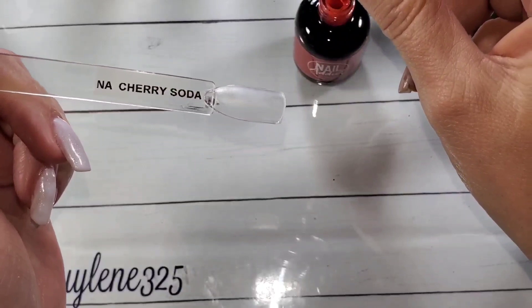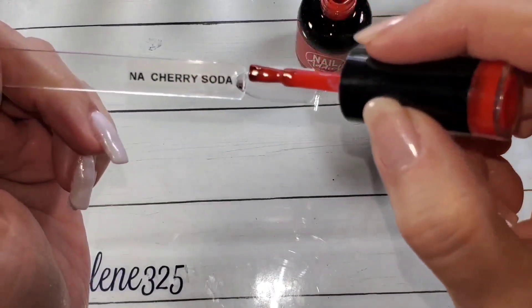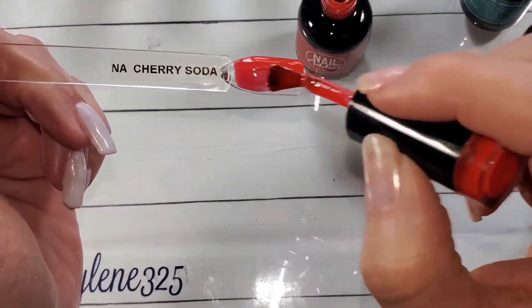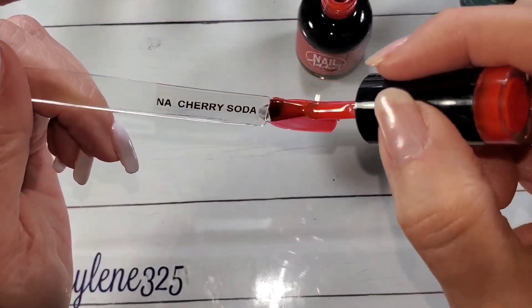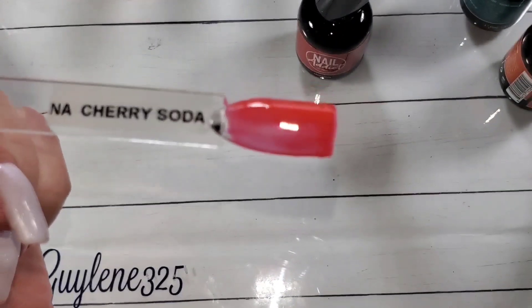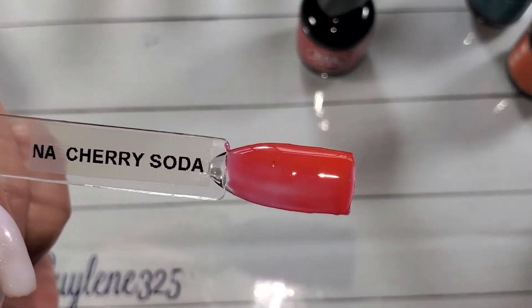Here we have Cherry Soda. This again is like Tuscan Sun — it is a little crelly, which is a cream jelly. A little patchy, you can see that. The first coat didn't apply great, and I was kind of disappointed because I thought, oh I really like this color.